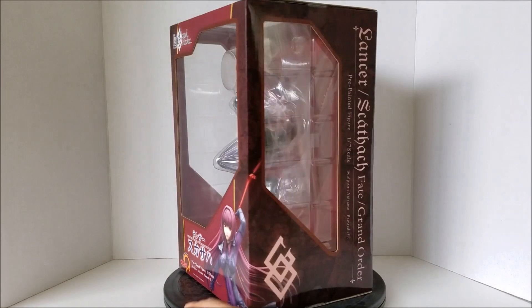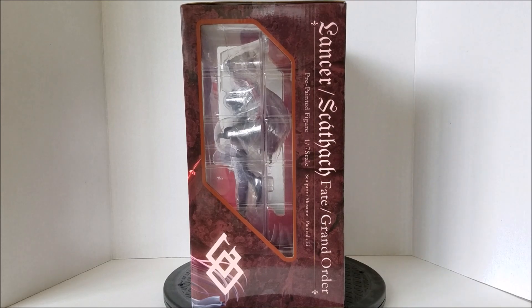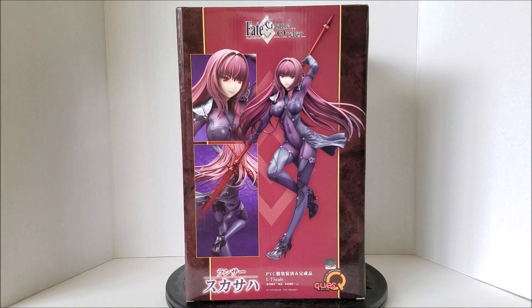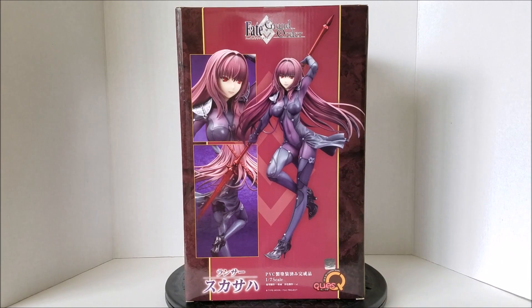Spinning on to the side now — very simple, there isn't a lot of details on this box, to be honest. You can see the Fate Grand Order logo right there, as well as who the sculptor is and who also painted this figure. Moving on to the back now, you see three promotional images of this character. If you collect figures, you've probably seen these pictures online already. Nothing too special here. But the thing to note is that this is a Type Moon sticker of authenticity right there. I do believe they already made bootleg versions of this figure, so just be careful when you're buying online.